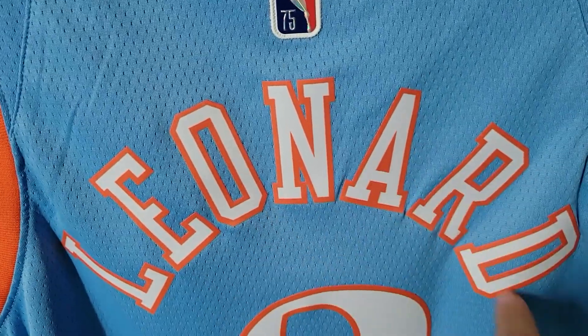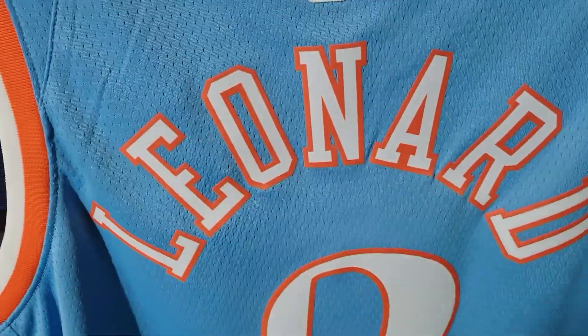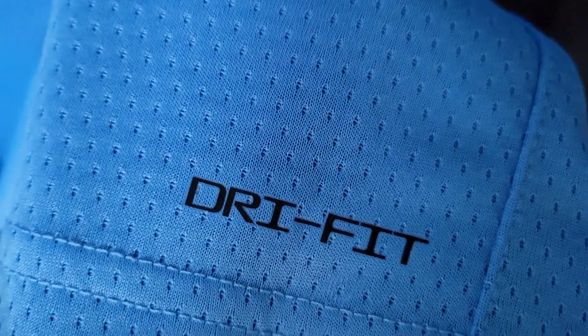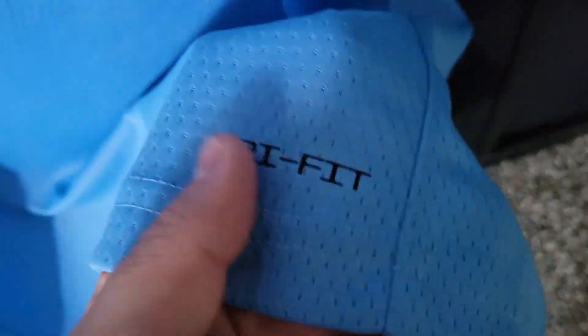I think the curved lettering is how they did it with the Buffalo Braves back in the San Diego days — pretty cool. We have the number two, all heat-pressed. Another new feature Nike's doing this year is adding the Dri-FIT logo to the back of the jersey, which I'm not sure why, but whatever.